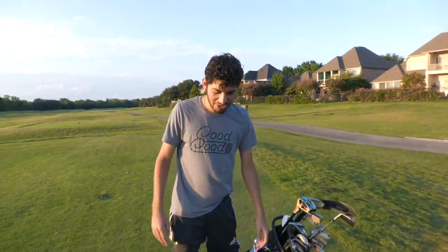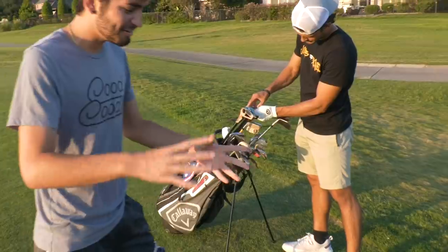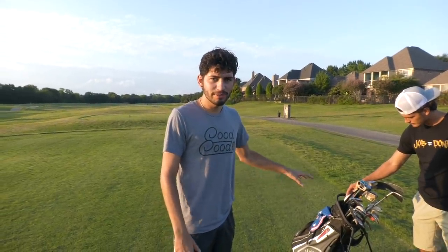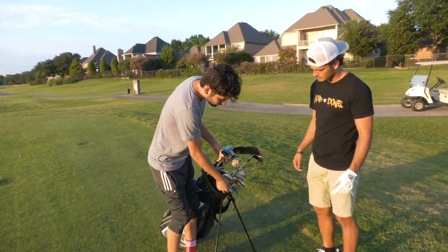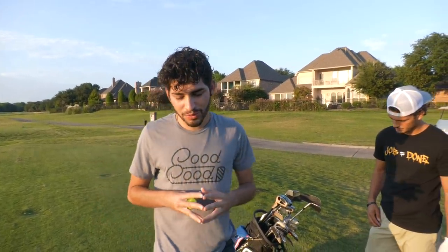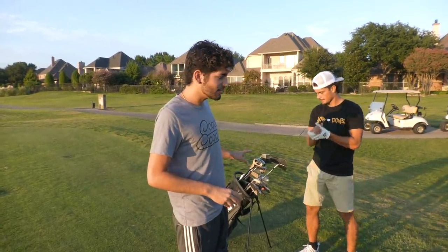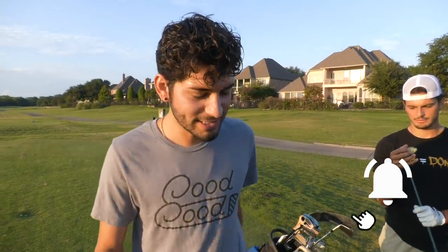Welcome back to a Stephen Quesadilla video. Today, as you saw in the thumbnail and title, this is a video I've literally been working on since March. I've been building clubs since March. What's happening today is I'm taking all of the illegal clubs we've used, all the weird things and illegal golf balls, and we're gonna use every one of these clubs and see how good we shoot. It's gonna be a two-man scramble, so we're gonna see how low we can go with these illegal clubs. If you're new, hit the subscribe button.